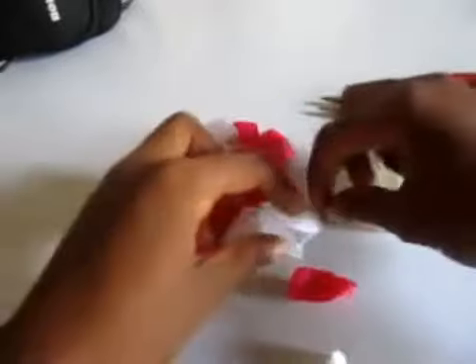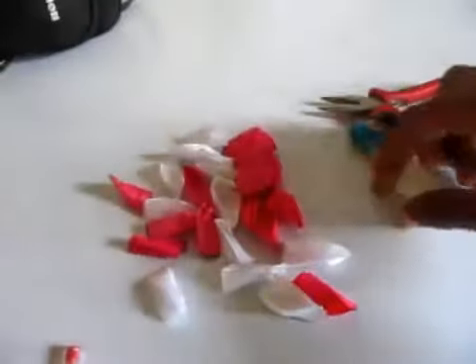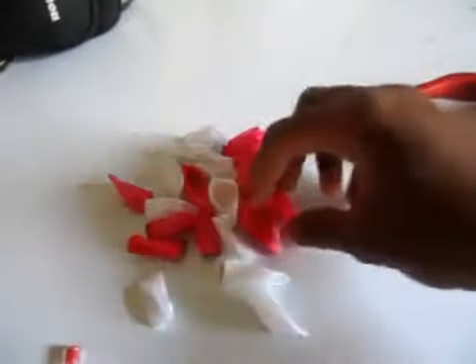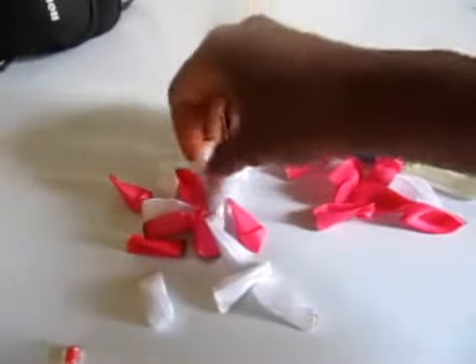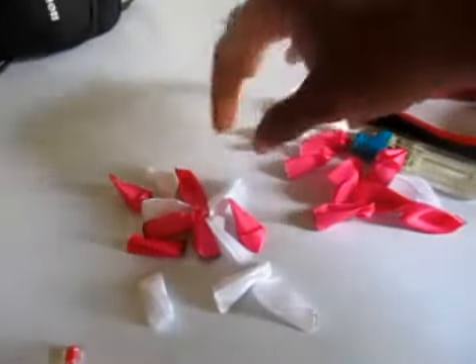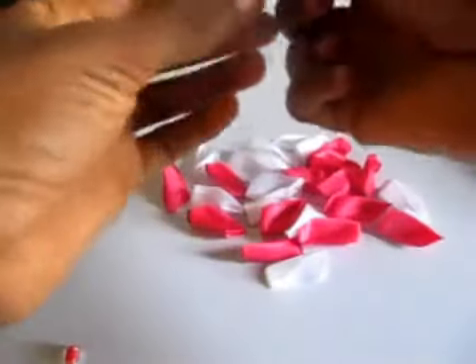We are going to bring out all 25 pieces. Let's count: two, four, six, eight, ten, twelve, fourteen, sixteen, eighteen, twenty, twenty-two, twenty-four, twenty-five. So we are going to be using our needle tool.